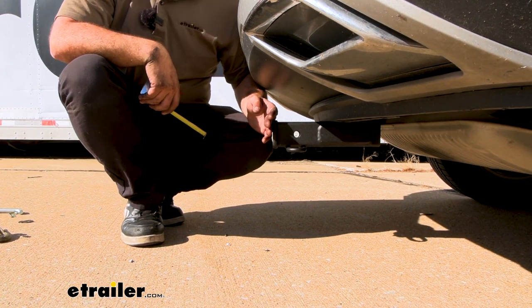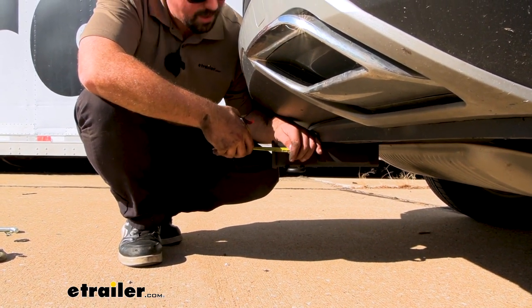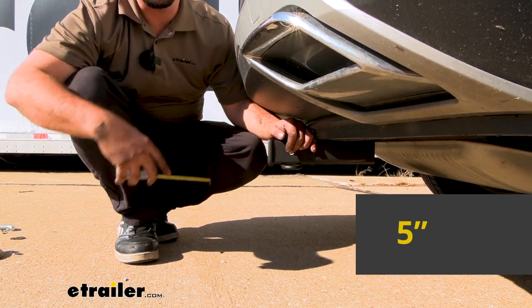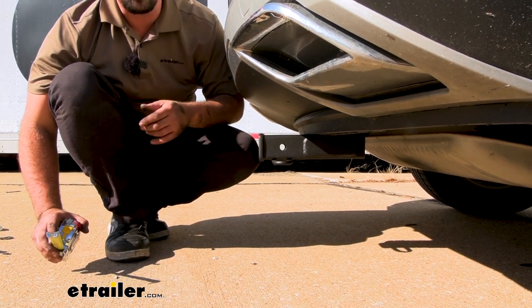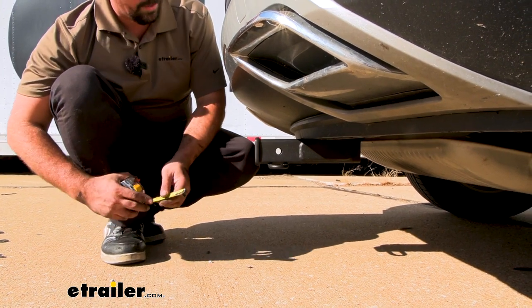We're going to take a few quick measurements. This does sit a little bit recessed past the rear fascia, so something to keep in mind when choosing accessories to make sure they fit. We have five inches from the center of the hitch pin hole to the furthest point, so when you have folding accessories you want to make sure they don't make contact with your rear fascia. Also keep that in mind when choosing your ball mount to make sure you have enough extension for your trailer.